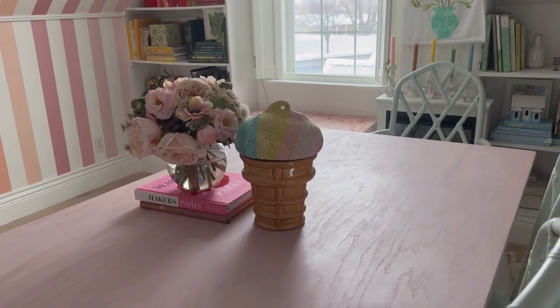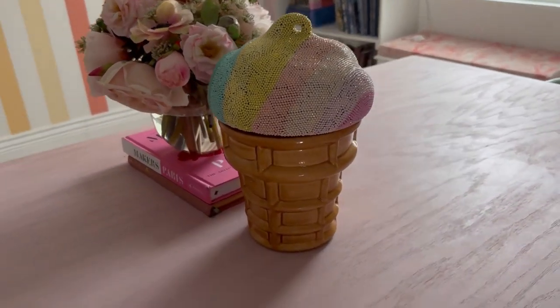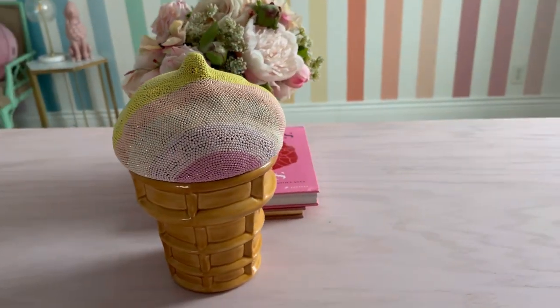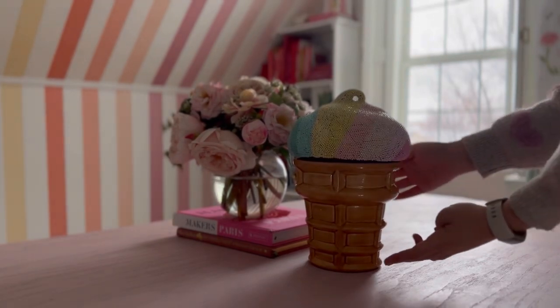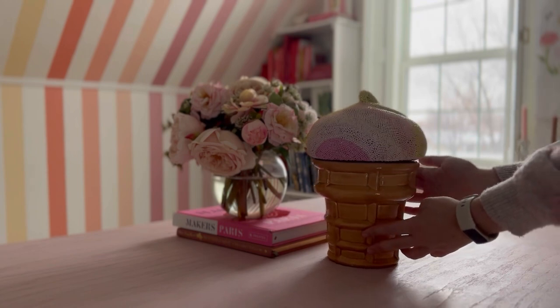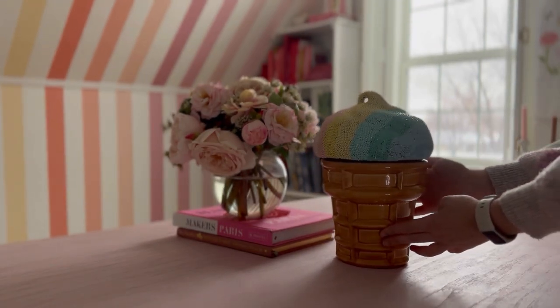Here's how the ice cream cone turned out. I think it's really fun and it's a one-of-a-kind piece now. I a little bit wish I'd swirled the colors onto the top to make it look like twist ice cream, but I still love it. I'm really happy with how it looks in the room, and the colors are worlds better than the dark brown for my house. It sparkles in the light and it is so fun. What do you guys think? I'm glad I did it, and I want to do another object — what object would you do?